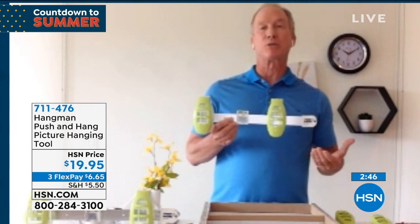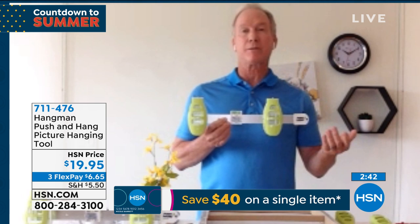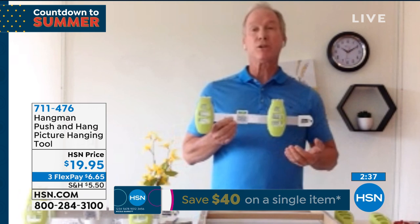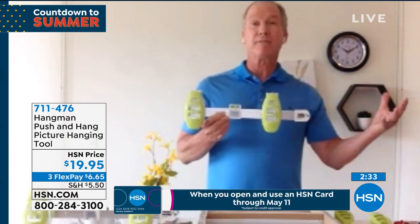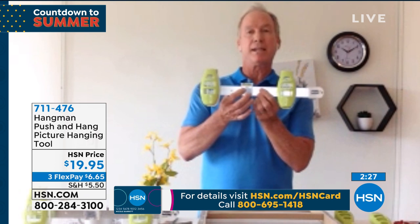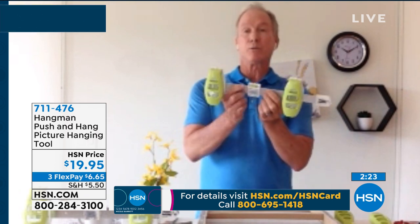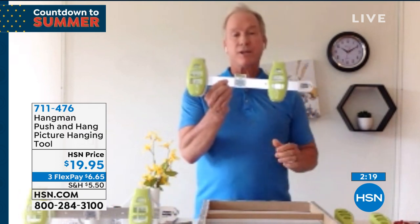I've been in real estate for about 25 years and I've seen so many of my clients struggle with this. Every time I'd walk into somebody's house after they closed on it, our pictures are on the floor or against the wall — same thing, we don't want to find all those tools, we don't have the time to mess with it. It's got a magnetic nail holder in the center with a bubble level on it to get it level for you. So when you walk around your house, your nails are not going to fall out.